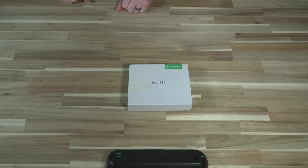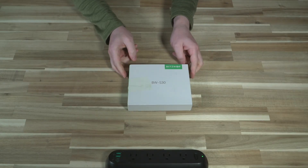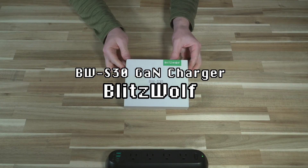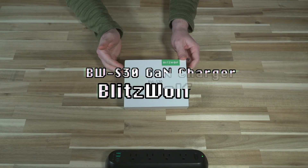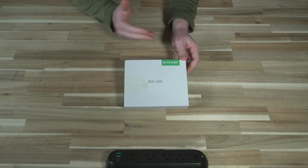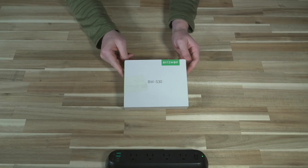Hello and welcome to another episode of Laptop Retrospective. Today I have an interesting accessory from Blitzwolf, brought to us by Banggood, which you've probably heard of if you've dabbled with electronics before.